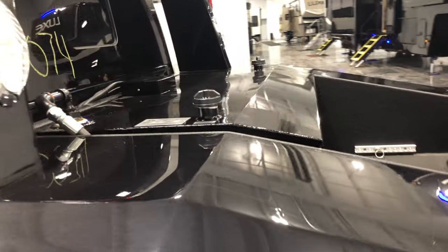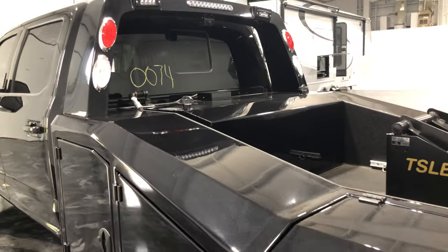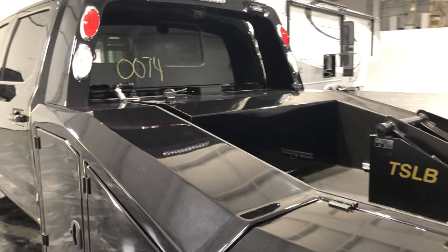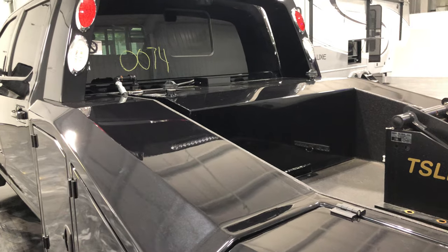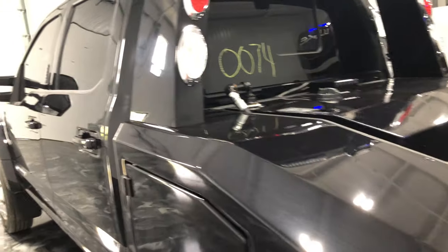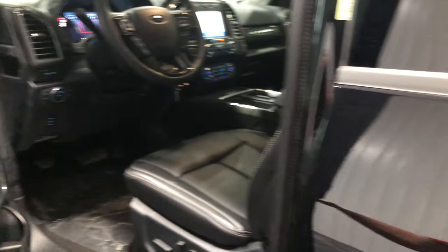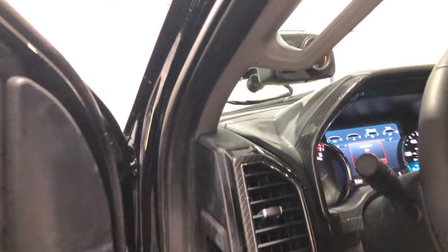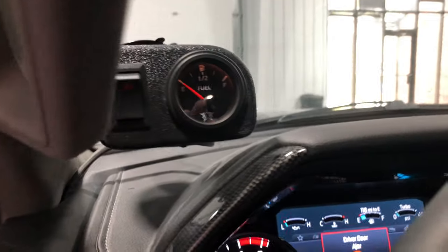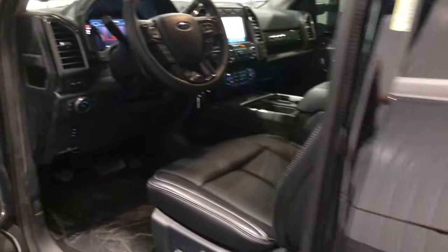We've got an all-new, redesigned 115-gallon smooth aluminum tank. It's an auxiliary and a transfer, so it'll transfer fuel to the factory fuel tank automatically, and it will also have a pump handle that you can use to transfer fuel to a piece of equipment or a fuel can. There's the gauge and switch in the cab, which you guys have probably seen me do videos of before.